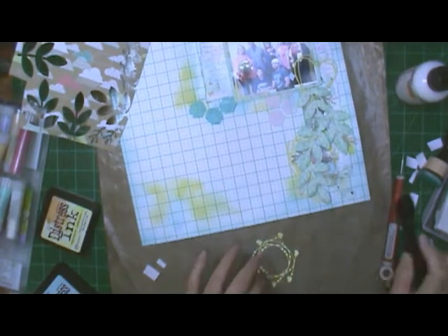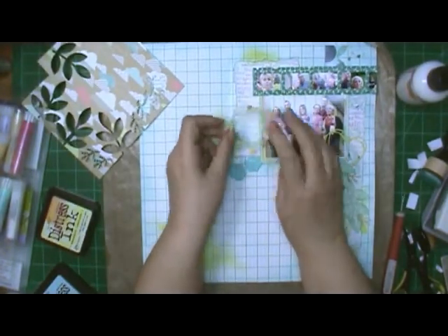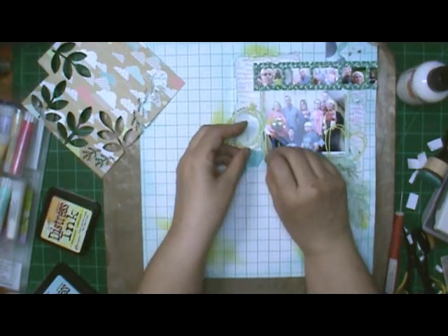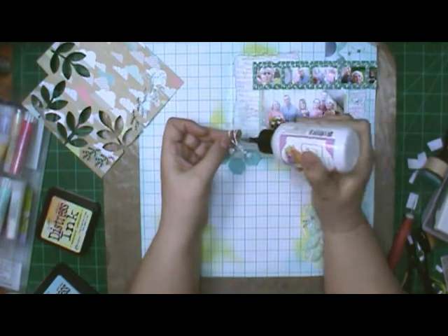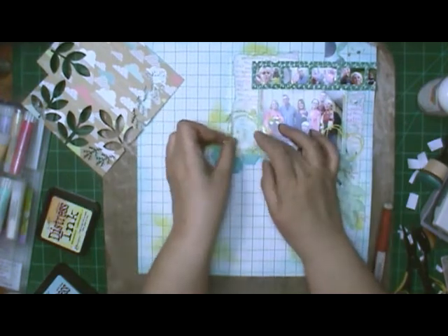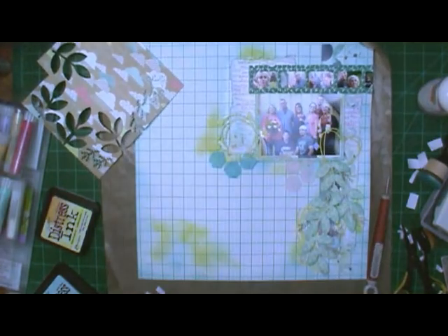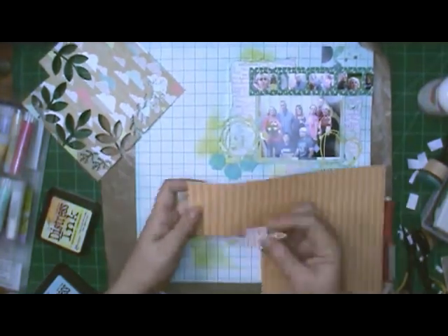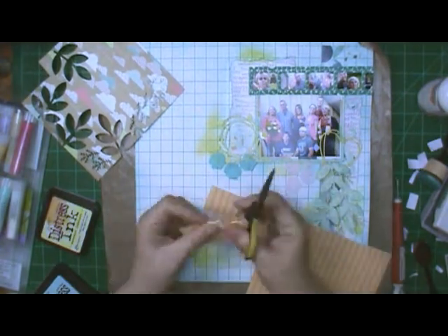I am coloring all three of the die cuts with Squeezed Lemonade — I wanted the yellow three times on there. Two of the die cuts were already punched out from when I started to use them on something else and changed my mind. One has little pieces that stick out so I'm tucking one over the top of the picture. I'm pulling out my stickers — the arrow says 'Love This' and I'm going to mount it on patterned paper, fussy cut around it.